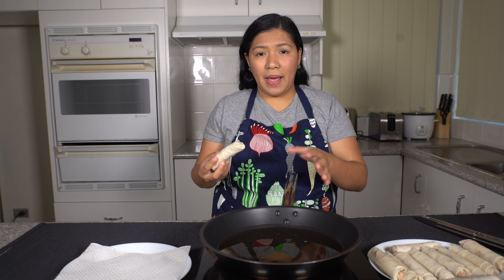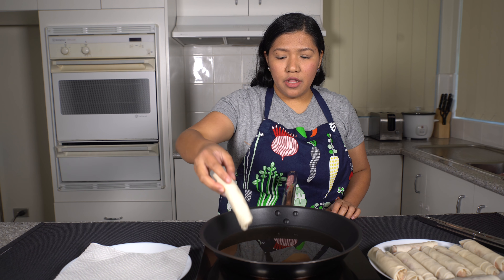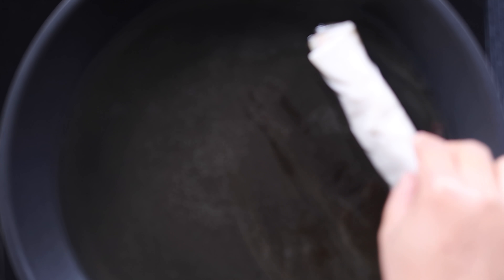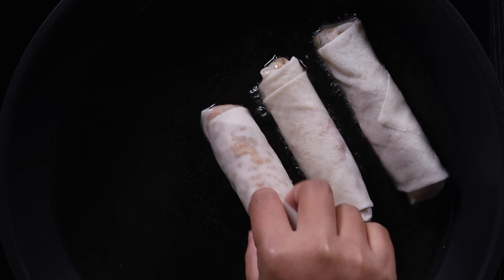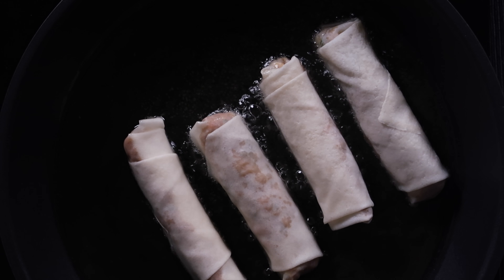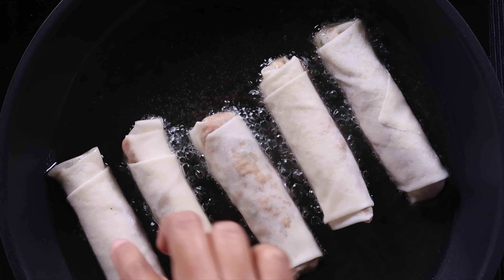Okay now we're ready to fry our lumpiang Shanghai. So I have a pan here with the cooking oil and I'm just going to fry this for about 3 minutes on each side until it turns golden brown.